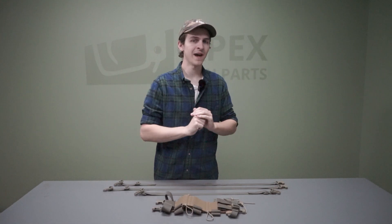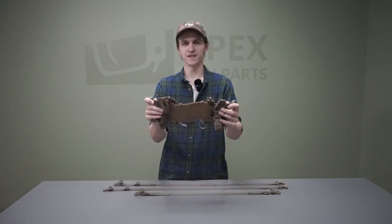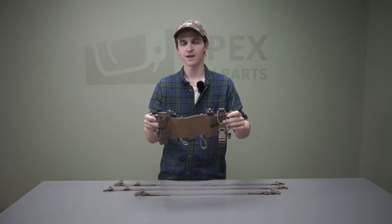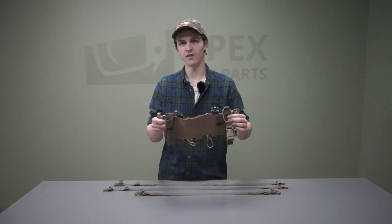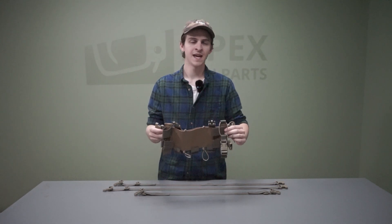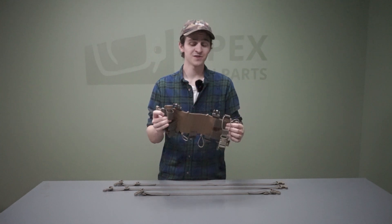All right, so here we are back at the shop. Let's quickly go over the features of this Dank Robber by Unobtainium Gear. This specific model is made for intermediate rifle cartridges: 5.56, 7.62x39, and 5.45.